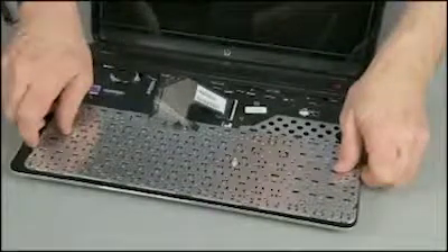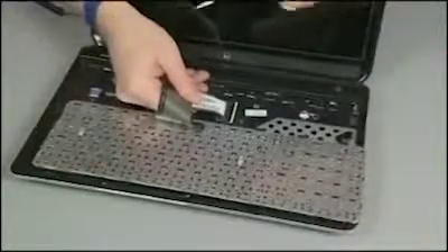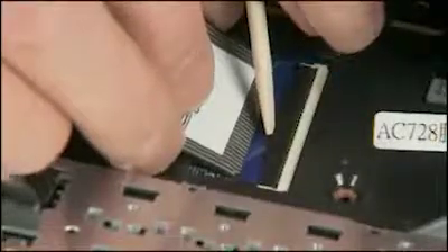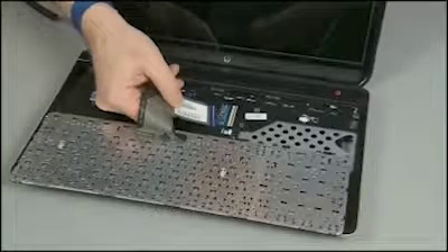Do not lift the keyboard further away from the notebook than necessary to access the keyboard ribbon cable and ZIF connector. Gently lift up on the locking bar on the keyboard ZIF connector and remove the keyboard ribbon cable. Use care to prevent damaging the ZIF connector and ribbon cable.